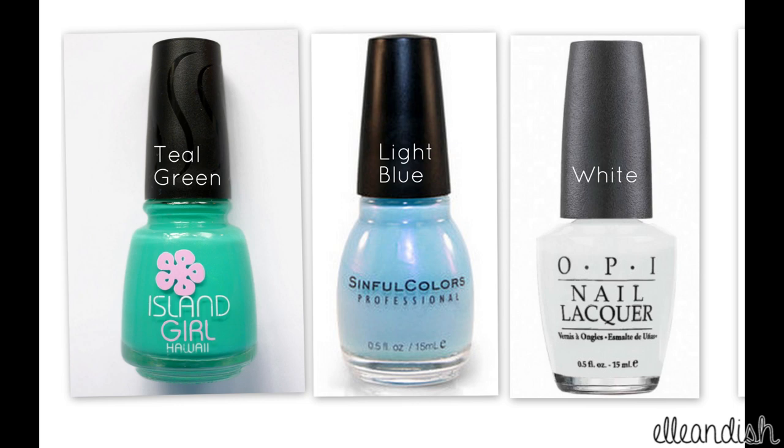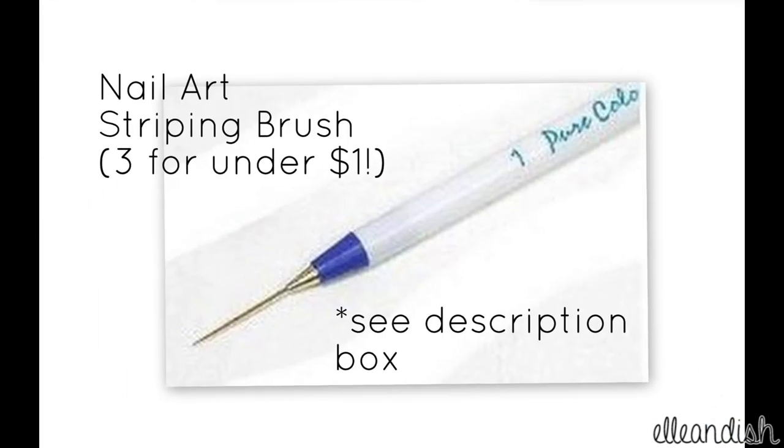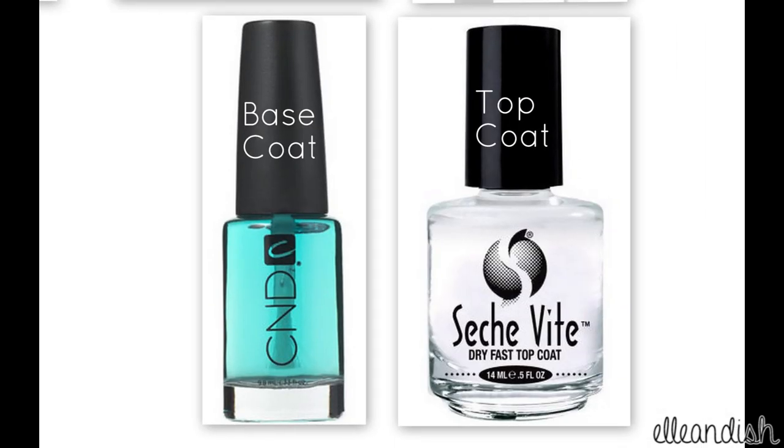The colors you'll need are a teal green, a light blue, and a white. For the ring finger, you'll need a silver and a silver glitter. A nail striping brush — I bought a set of three on Amazon for under a dollar. And your favorite base and top coat.